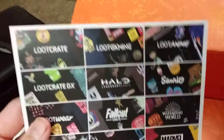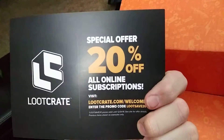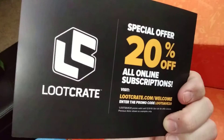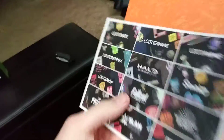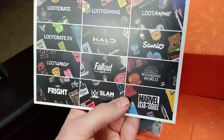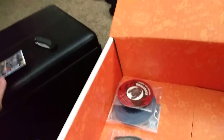And then we have this that came with it. It's basically a special offer — 20% off online subscriptions. That's pretty cool. Loot Crate — I'll definitely look that up. Oh yeah, Fallout, Marvel. That's the one I want right there: Marvel. Yeah, that's pretty damn cool.